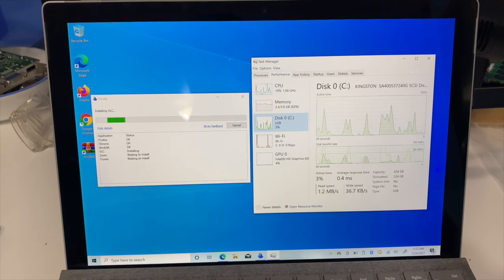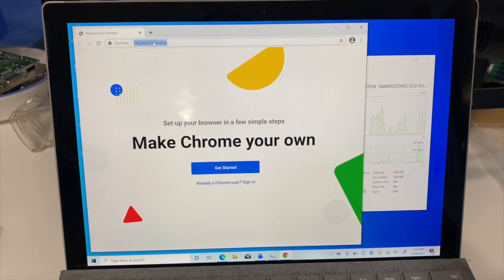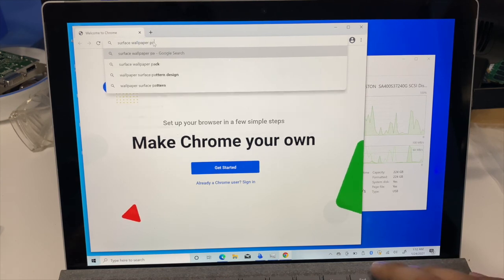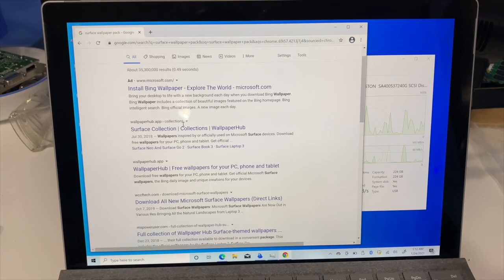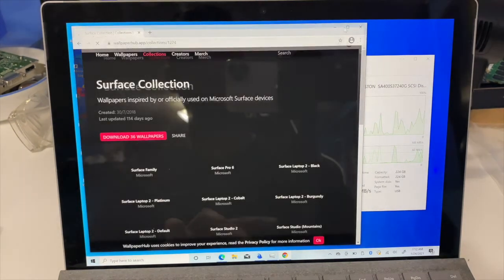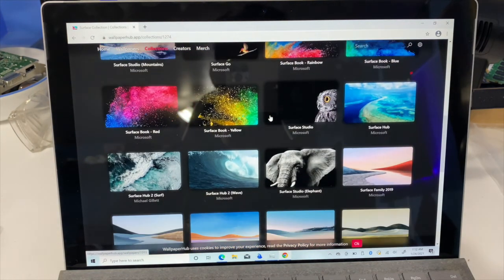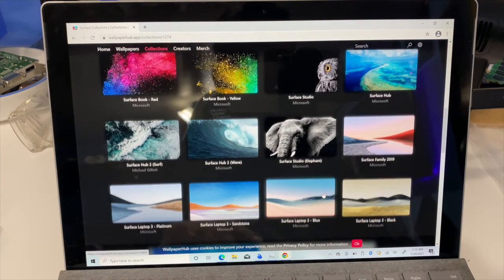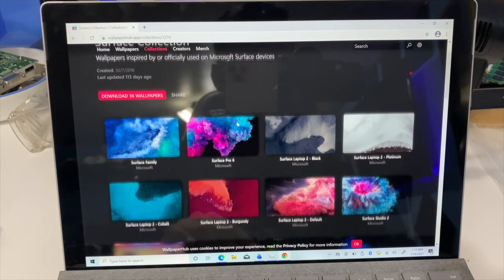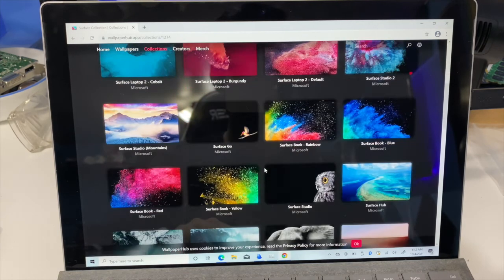All right, some of you may want the stock Surface wallpaper back. Open Chrome and just Google 'Surface wallpaper pack.' The second result from WallpaperHub — you can click 'Surface Collection' and then choose which Surface wallpaper design you want. The original one this unit shipped with would have been something like this, but this particular one is from the Pro 6 — this is the 5. Some of these look really nice.